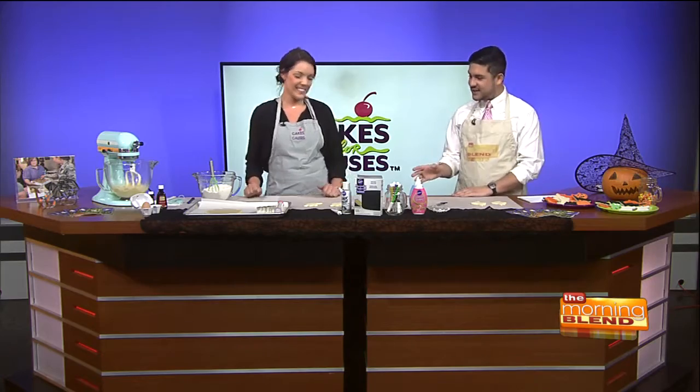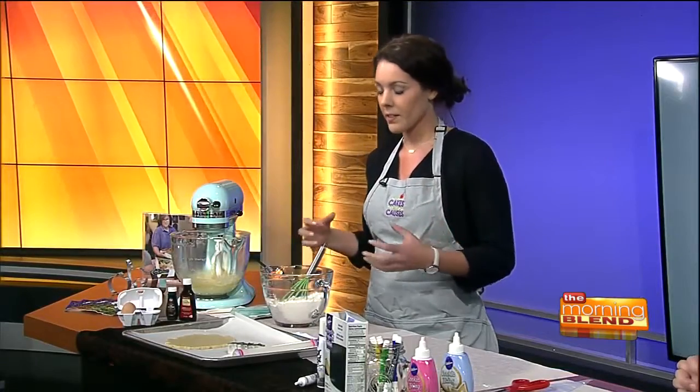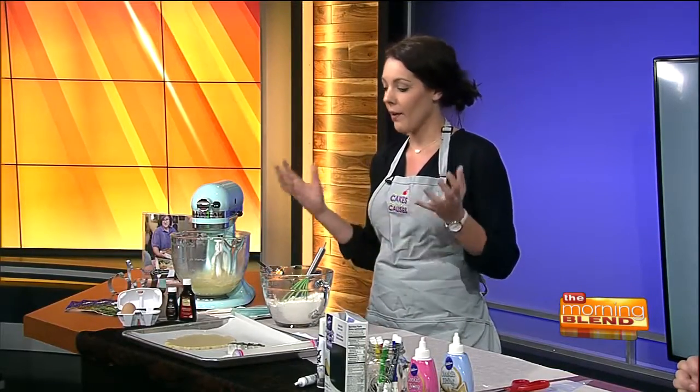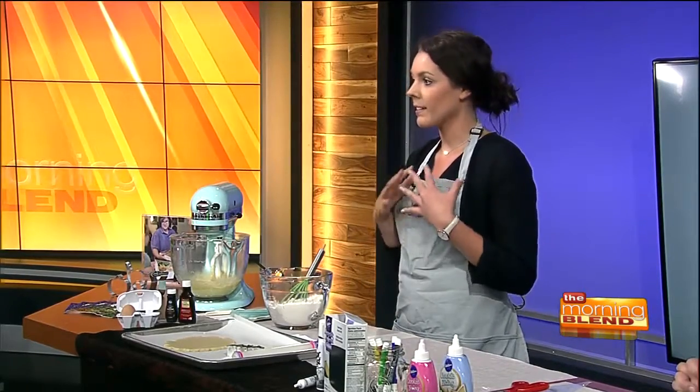They're sugar cookies, and Sophia is going to show us how to make them. The recipe is online at cakesforcauses.org. We're just gonna run through a couple of basic steps. The idea is to give you an idea of how easy it is to make sugar cookies, and some foolproof tips and tricks.